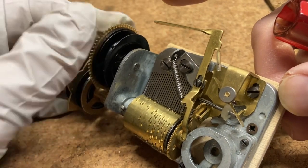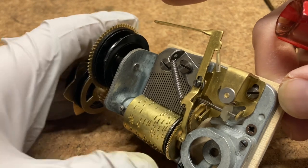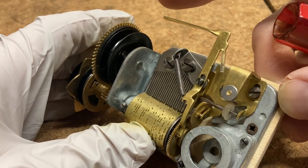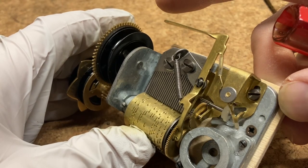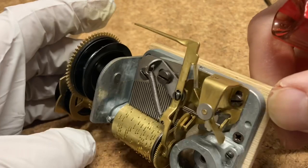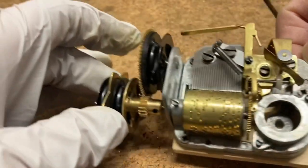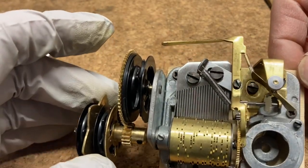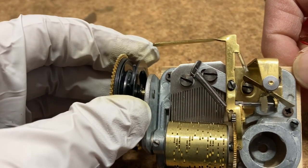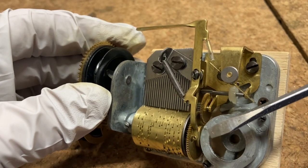So when making this adjustment, I want the stop pin in the center of the area of the music roll that has no pins. What I want to do is position this silver piece and then tighten down that screw on the comb such that the stop pin in the hole is tight against the top of the hole on the music roll.